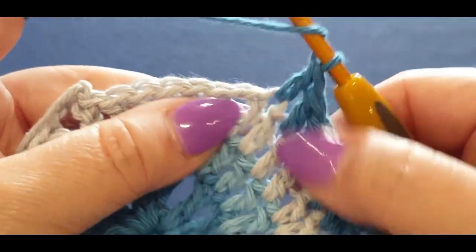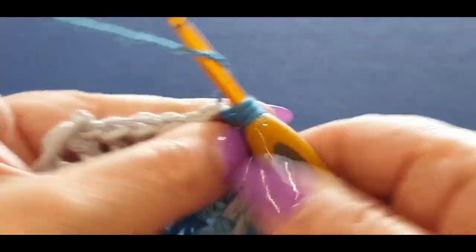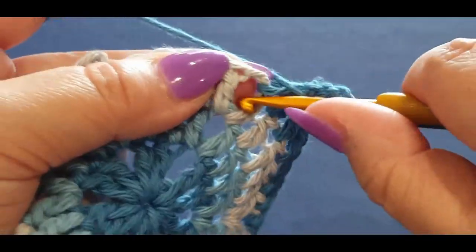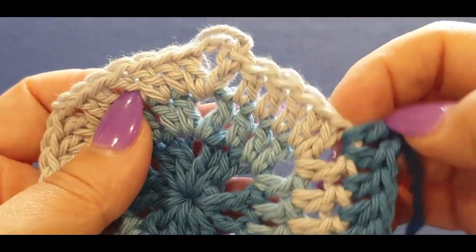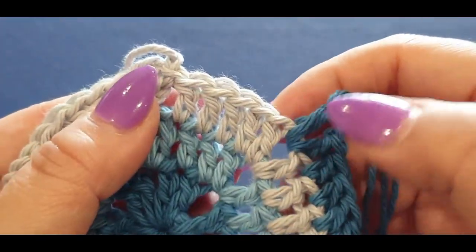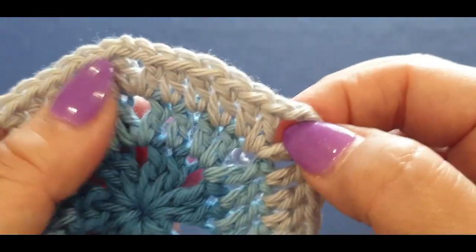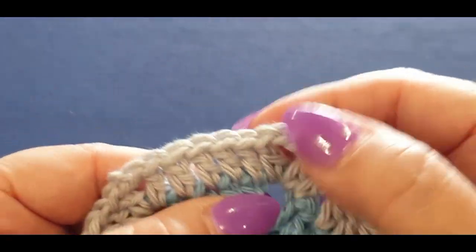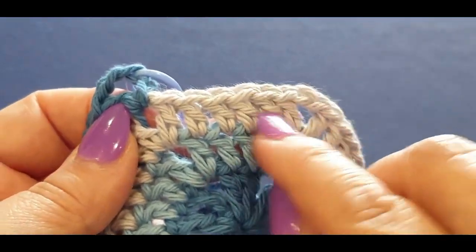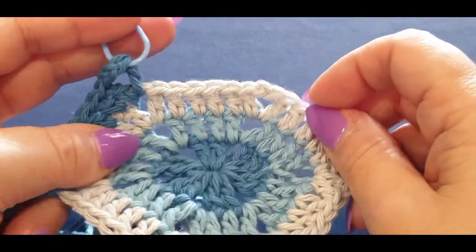We're gaining two in every round. We're only going up to six double crochets on the side, then our corner: double crochet, chain one and two, and double crochet. Do your six across — one, two, three, four, five, six — make sure you get into that first stitch. Remember the tight stitch with the thread. Do corner, six across, corner, six across, corner — and so on all the way around.